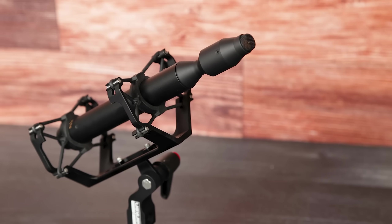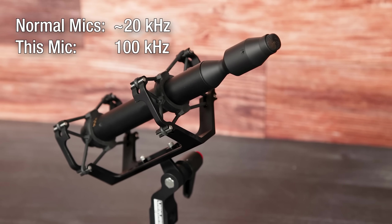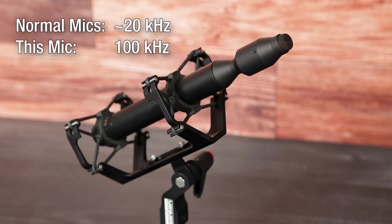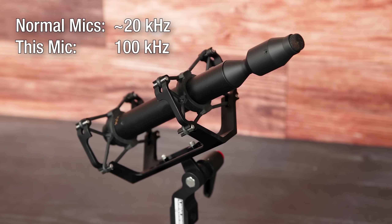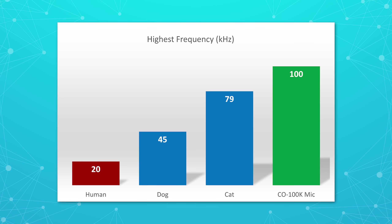In this video I'm going to try something I don't believe anyone has ever made a video of before. I have this very special microphone that is able to record frequencies five times wider than what a normal microphone can do — five times higher frequencies. That means it's going to go way into the ultrasonic range, even beyond what cats and dogs can normally hear.